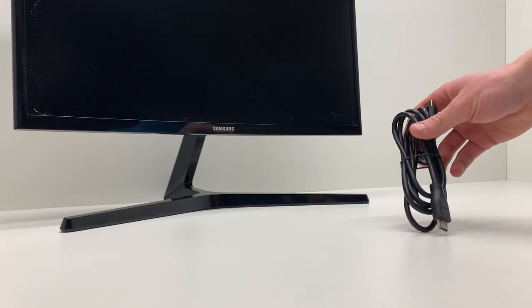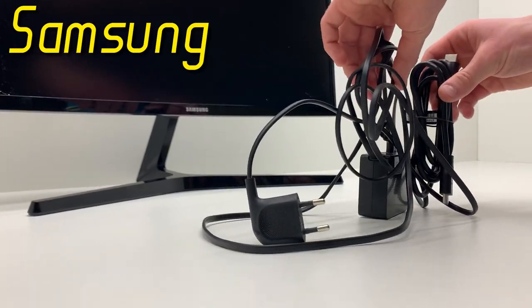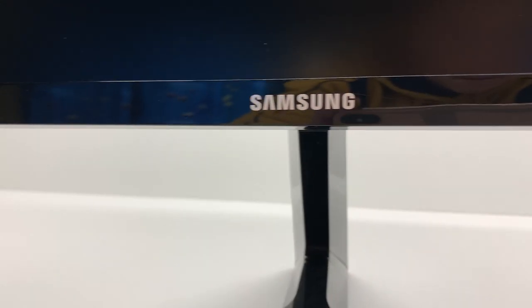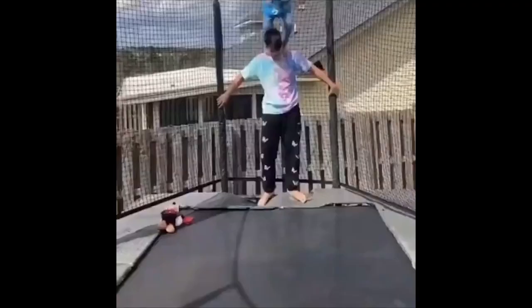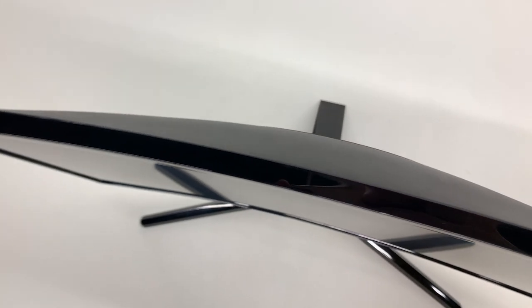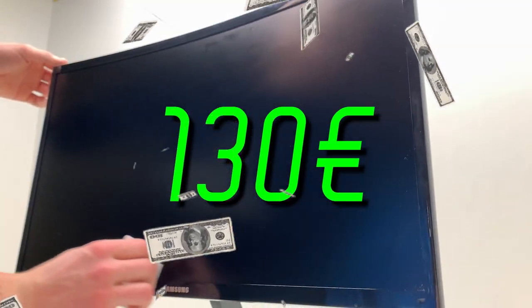What is up my dudes? Cheap bastard talking to ya, and in today's video I'll review the Samsung C24RG50FQU so you know whether this monitor is the one you're looking for. I've been using this monitor for around three months and I can tell you that it has every feature a monitor under $160 needs to have. I bought it for 130 euros in a local marketplace with one-year manufacturer warranty left, and it didn't disappoint me.